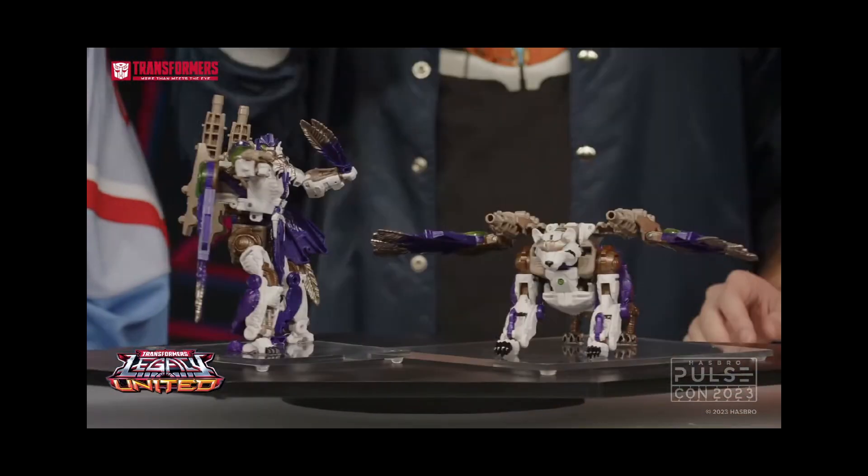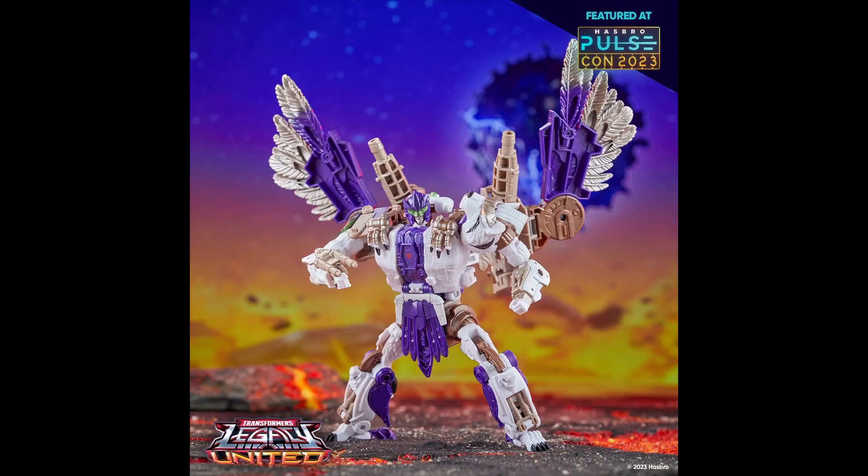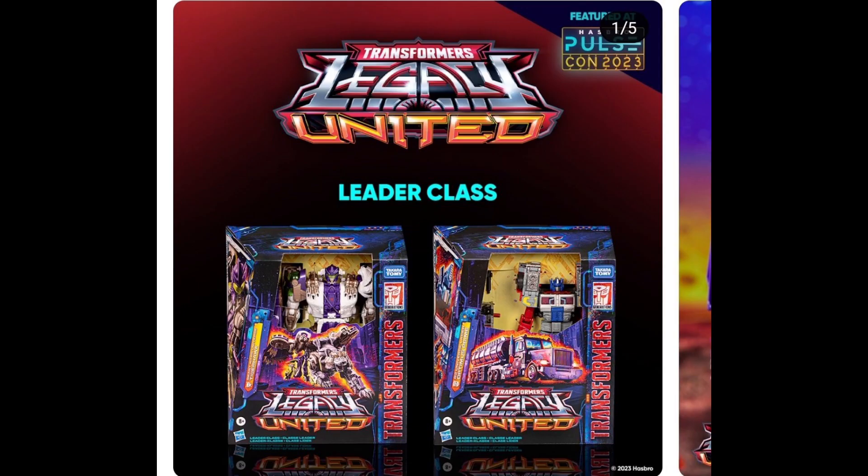Tigerhawk absolutely blew me away — I'm super excited for this. I know a friend got a little irritated when they said he's a Fusor when he's actually a Transmetal, but the tiger mode looks fantastic, the robot mode looks absolutely stunning, and I can't wait for the inevitable Razorclaw Universe repaint out of this guy. Just look how good that tiger mode looks.